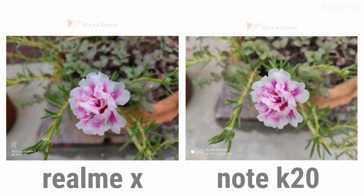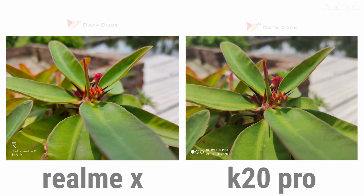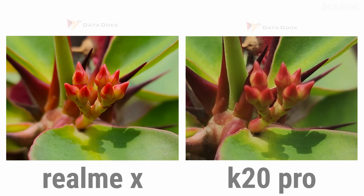K20 Pro's photo file size is about double, but I still feel Realme X's performance is better. In another example, when you zoom into the K20 Pro photo you can see more details inside. But in Realme X's photo there's not much clarity, so in this photo K20 Pro has done a great job. In the third photo, both are good, but Realme X is a little brighter while K20 Pro is a little dull — Realme X looks slightly better. So out of 3 photos, Realme X wins 2 to 1 in default 12MP mode.